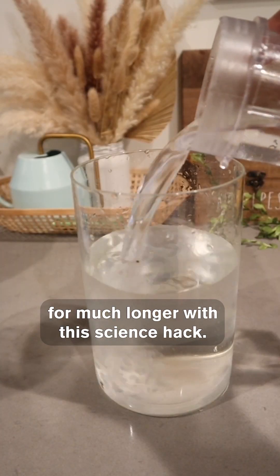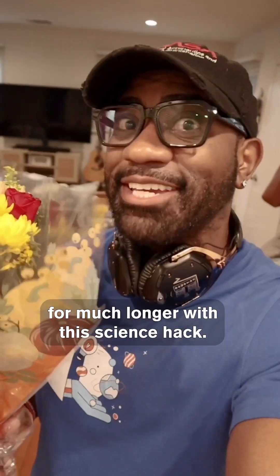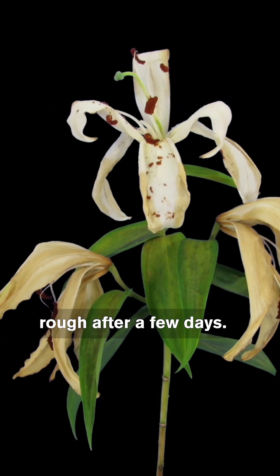You can keep flowers fresh in your home for much longer with this science hack. A beautiful bouquet may start to look rough after a few days.